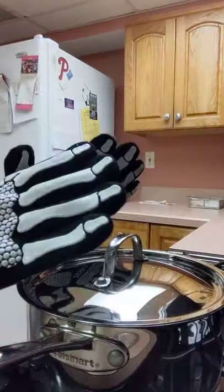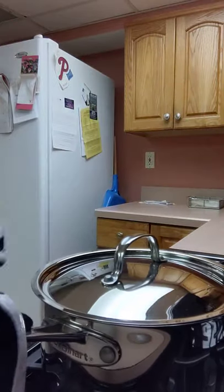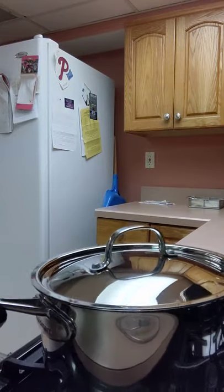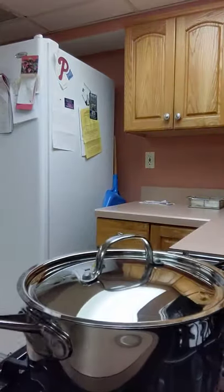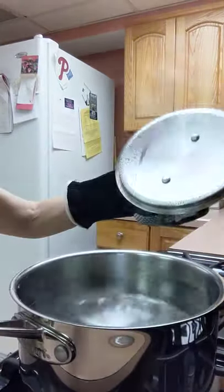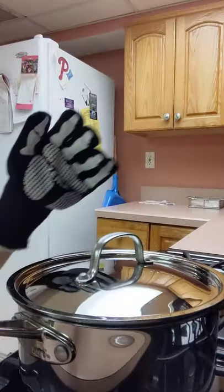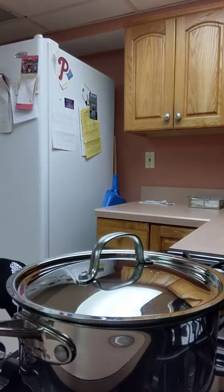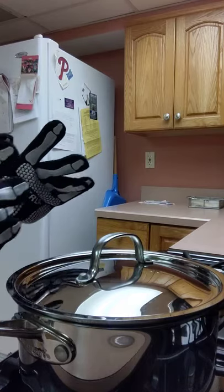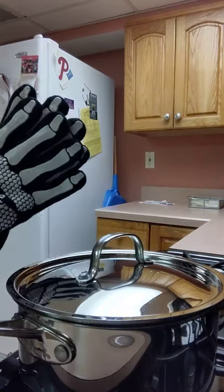So these have come in so handy for me. I just slip them on, and I'm able to carry my pot or just lift my lid without any kind of searching around for anything. I also use them frequently for taking things out of the oven and taking things out of the microwave when they're steaming hot.